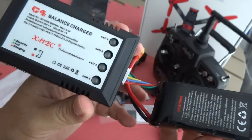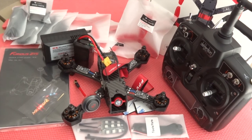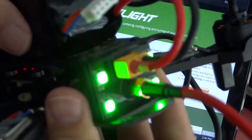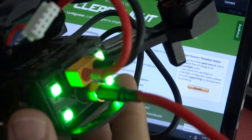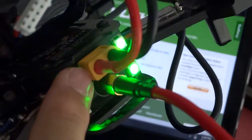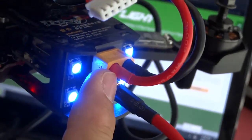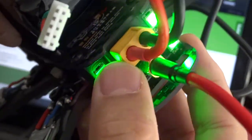The 4S LiPo charger. And this is everything you get out of the box. This is the binding of the radio, and I like how the power supply is secured in this position — nicely built into it.